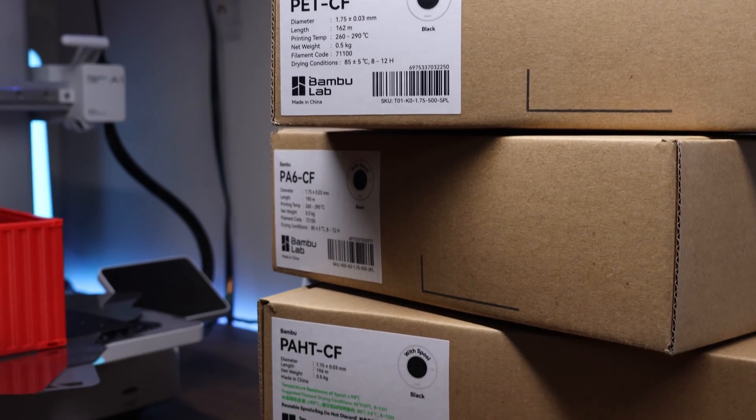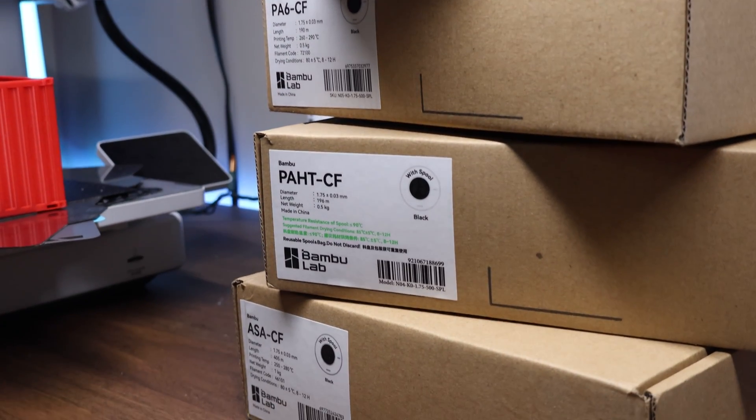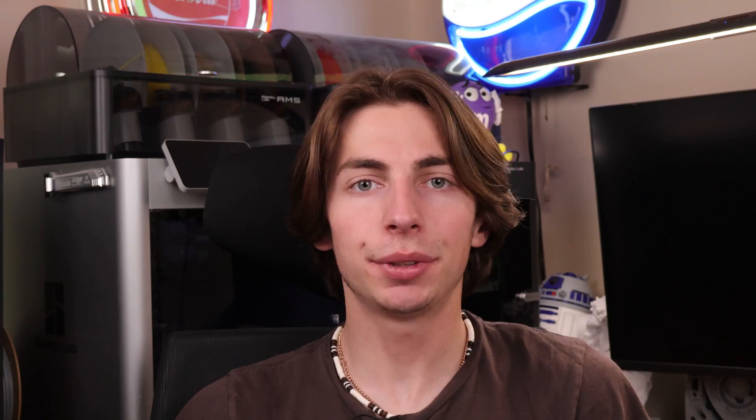If you're someone who prints engineering-grade filaments regularly or wants to start doing so, this build plate is a total game changer. It eliminates the pain that most other build plates have and gives you that cool effect on the bottom of your prints. Just load up some nylon, preheat the bed, and start printing — no wasted filament and barely any failures, just strong and clean-looking parts almost every time.